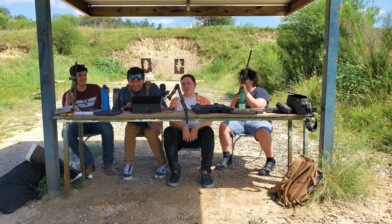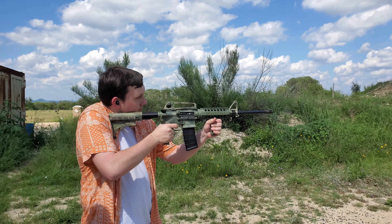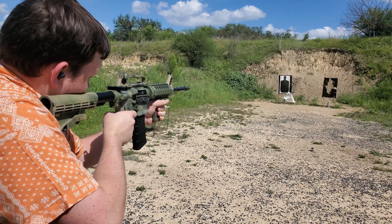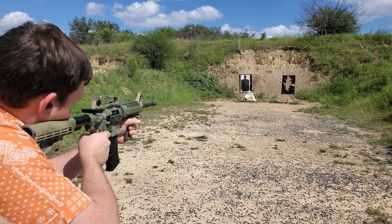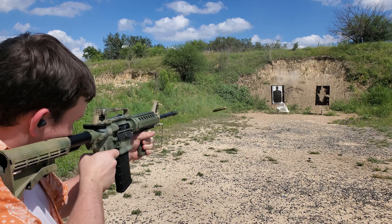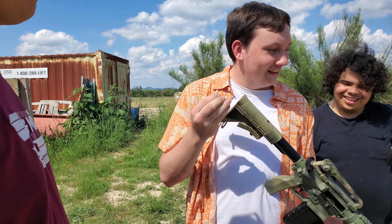You know how it works, right? There's already one in the chamber — all you have to do is go for it. Holy shit! As fast as you can? Yeah. I'm deaf now, that's for sure. What do you think? How's the kick? It doesn't kick that far — it was like... I don't even know, man.